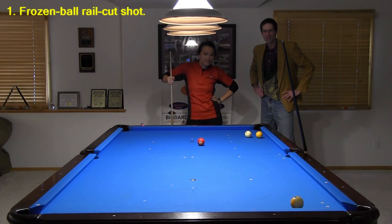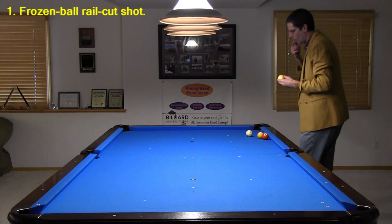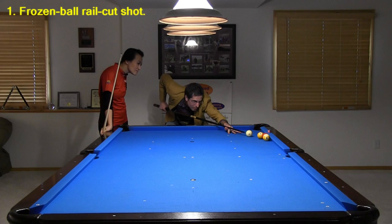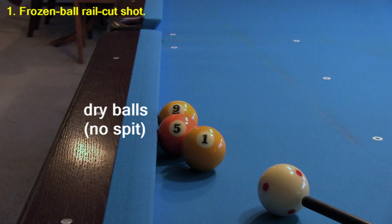Red Lobster, here we come! Here's a close-up of the shot layout. I was able to pocket the ball on the first shot because I put some spit between the balls at the contact point. This almost eliminates all friction between the balls, allowing the nine to go. With no spit at the contact point between the five and nine, the five throws the nine into the cushion, causing it to rebound away from the rail.